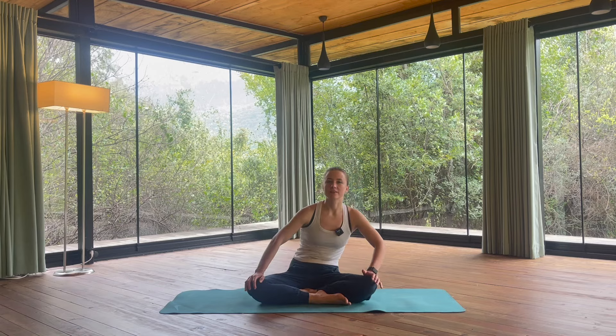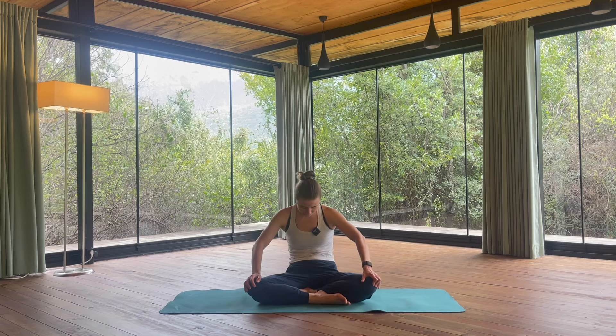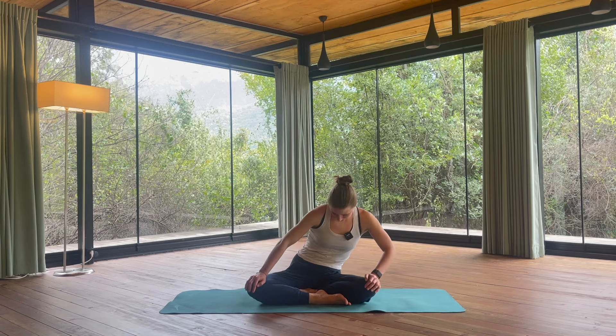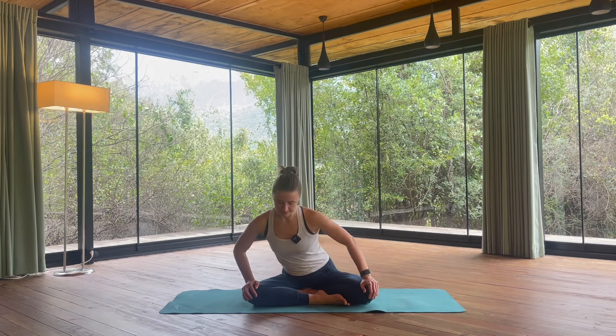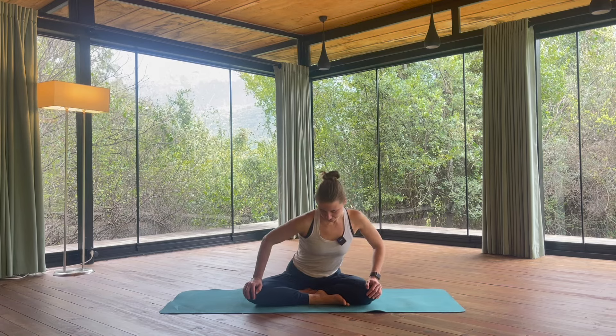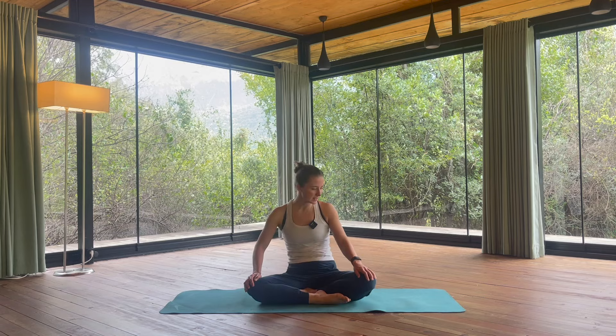My invitation is to breathe through the nose throughout the whole practice — gentle, calm inhalations. This way we can let our nervous system know that we are safe in the moment. Our nervous system enjoys when we breathe through the nose. Slowly come back into the center.